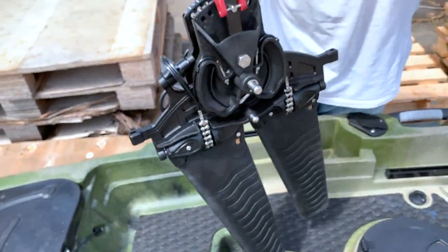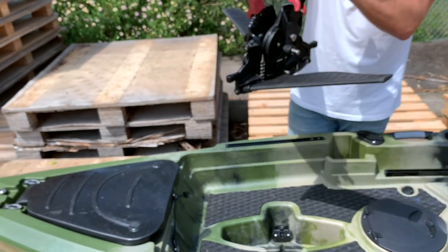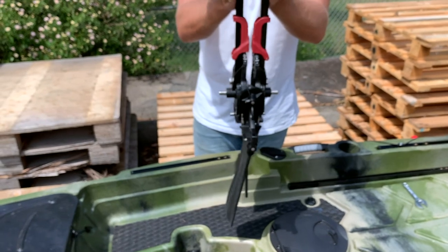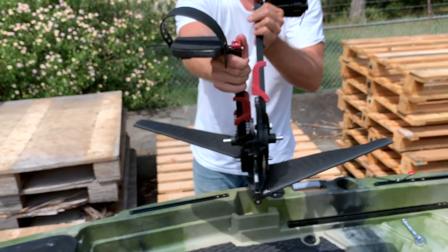Once you've got the pedals on there, you can see how they operate. In shallow waters, so you don't damage the blades, push the pedal all the way forward so that they fold up like that — so you don't snap the blade.